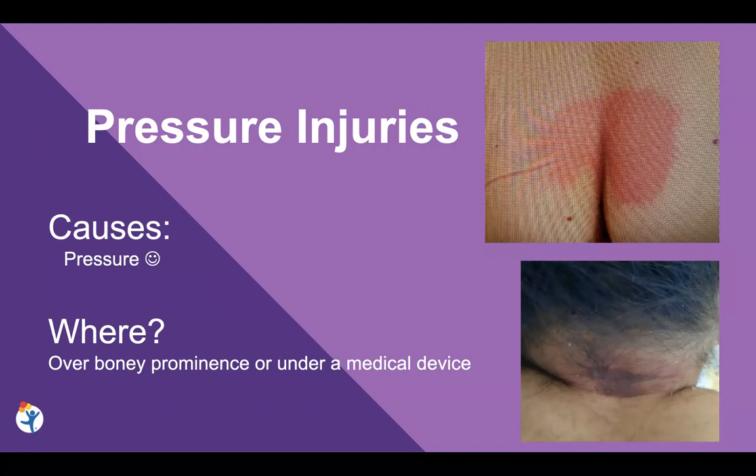You really want to be paying attention to any new redness in open areas. We really want to help prevent these, as well as know how to quickly manage if we're starting to see some intact redness.